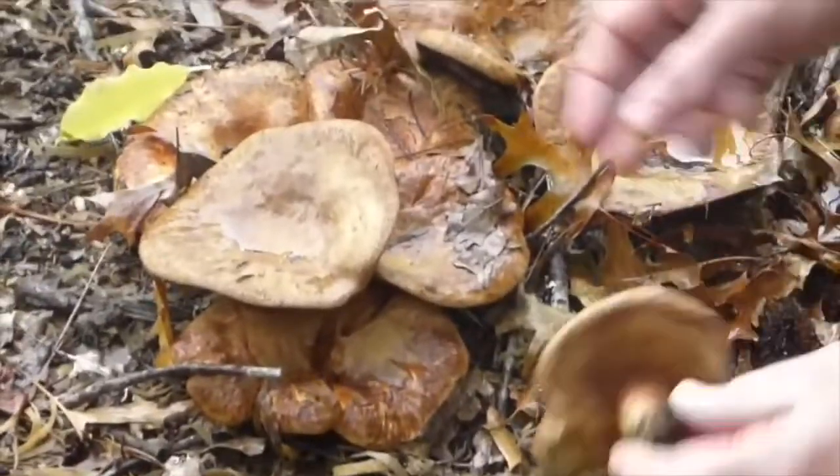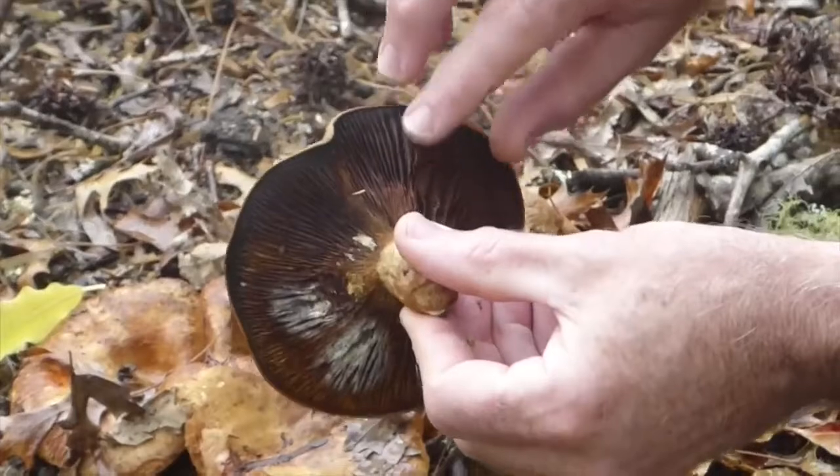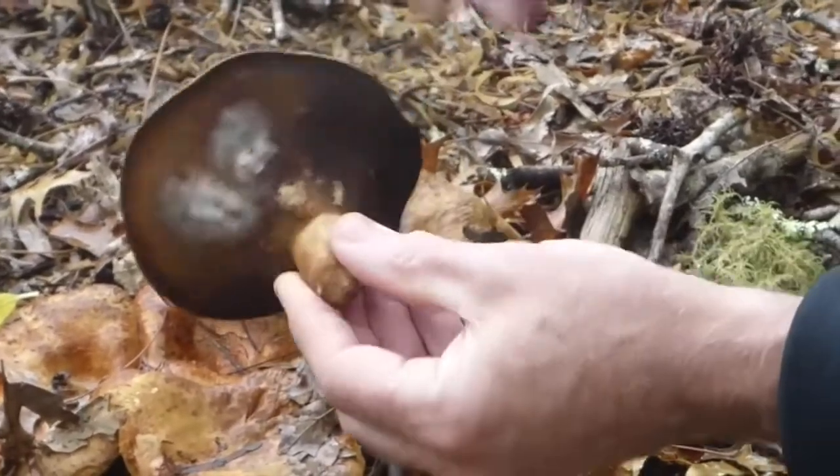It's not particularly obvious what the colour of the spores is just from looking at them, but they are brown-spored, so the gills eventually go brown and start to get mouldy.